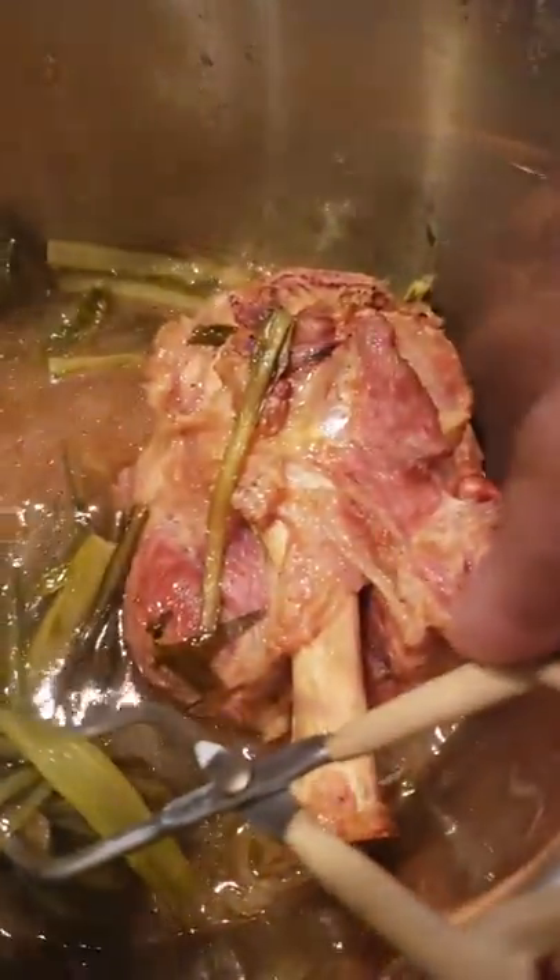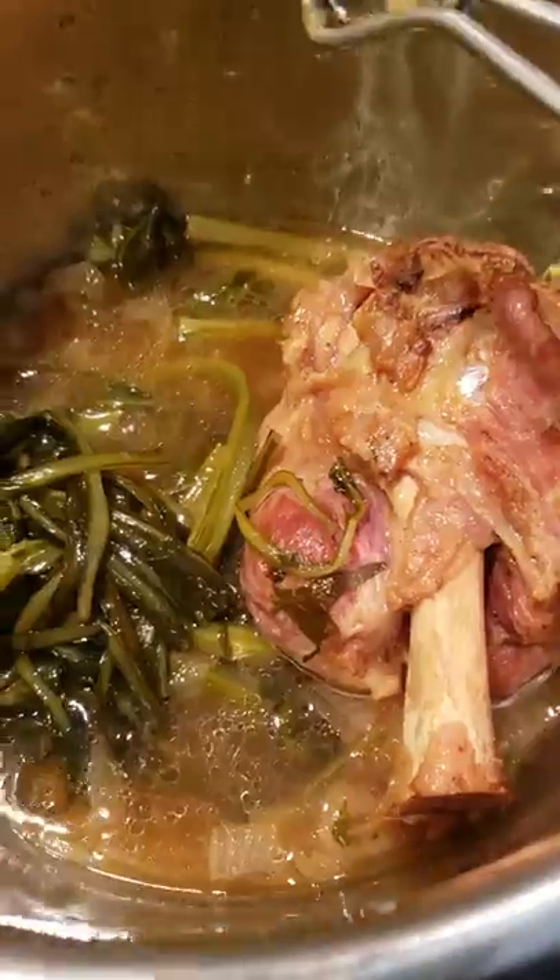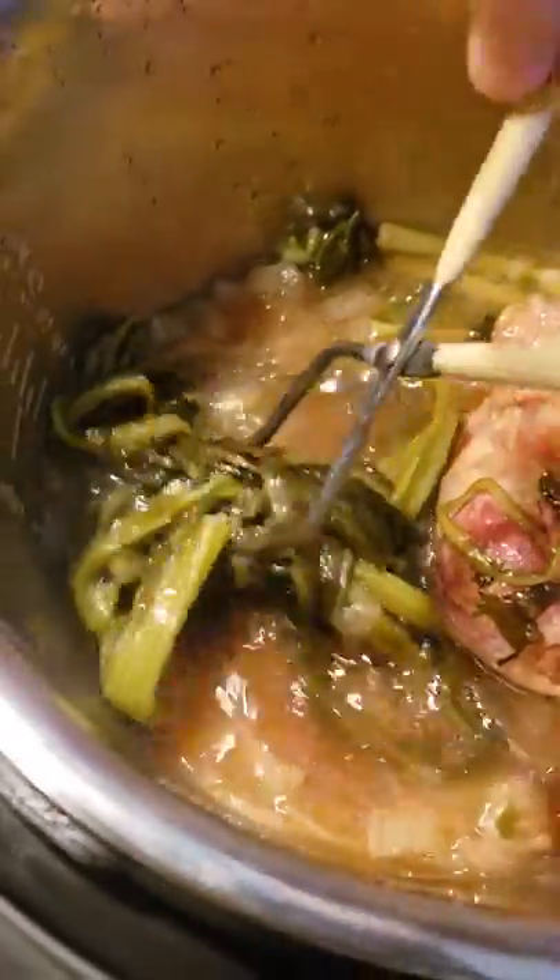What I did was I first browned this gigantic and great organic uncured ham shank, browned that.